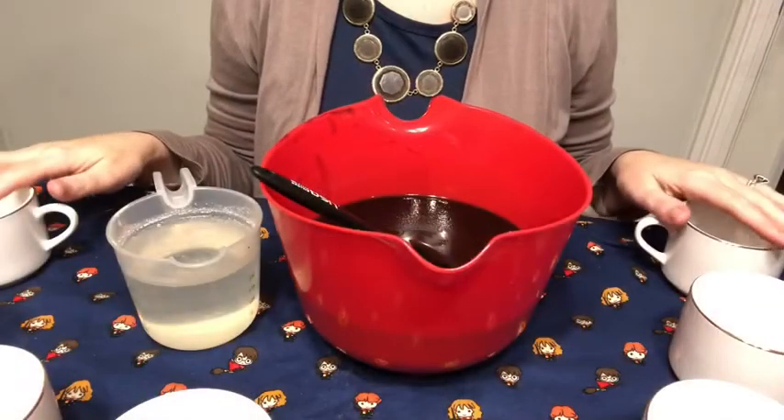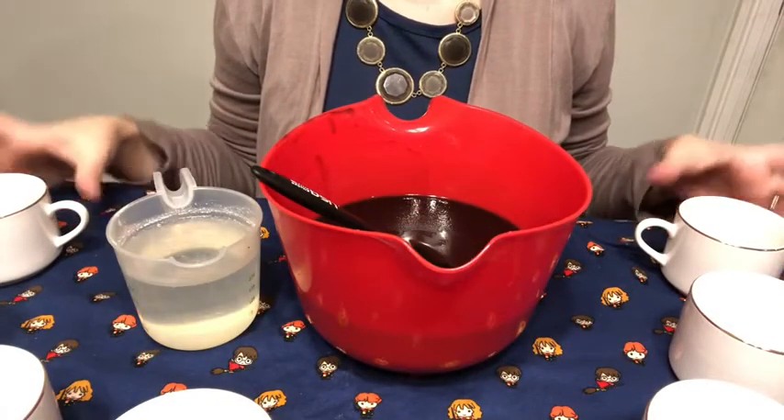Hey guys, welcome back to the Soapy Cauldron. Today I am making a soap that is a soap but it's more of a shave soap. I made this for Father's Day and it went over so well that now I am making a version for ladies, because we have to shave our legs too. So if you'd like to know how I make this women's shave soap, keep watching.